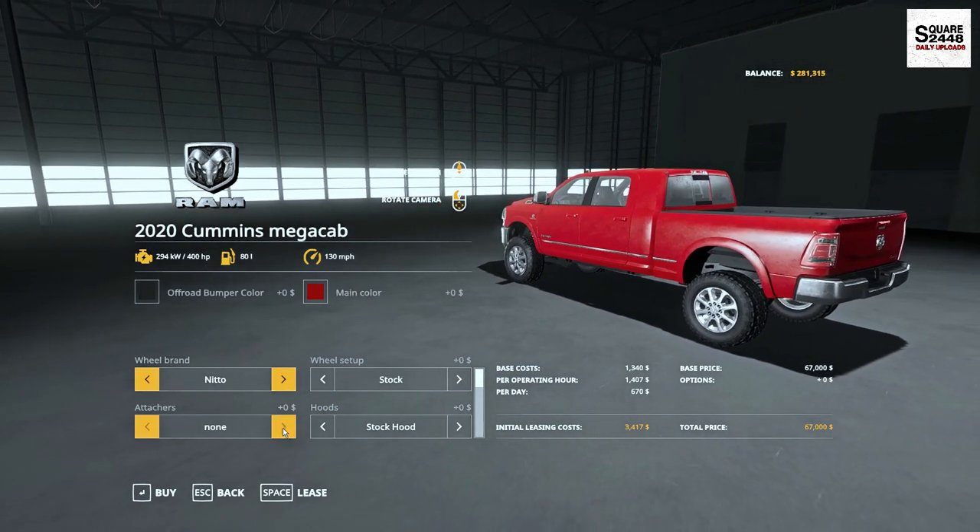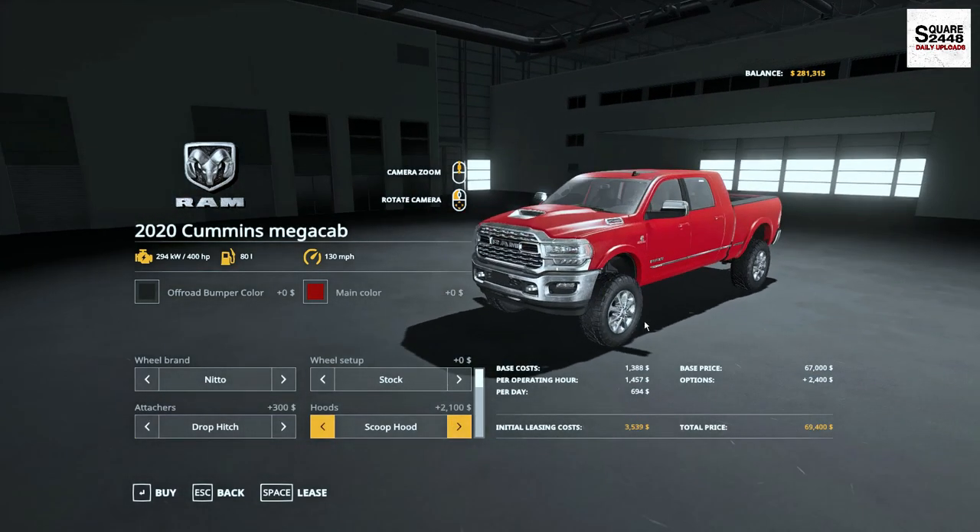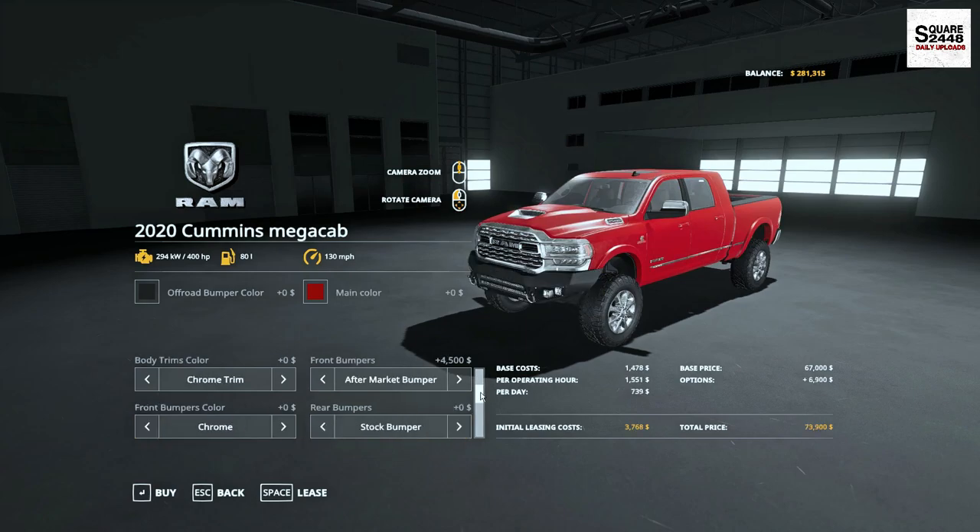You do have a stock hood as well, which is nice. You could get chrome on the trim, a stock bumper, an upgraded bumper — really do like that. You could get color match. A lot of different things. As we continue, you could get fenders — even color match fenders. Wow, that is pretty awesome. One of the best Mega Cabs I've seen here.